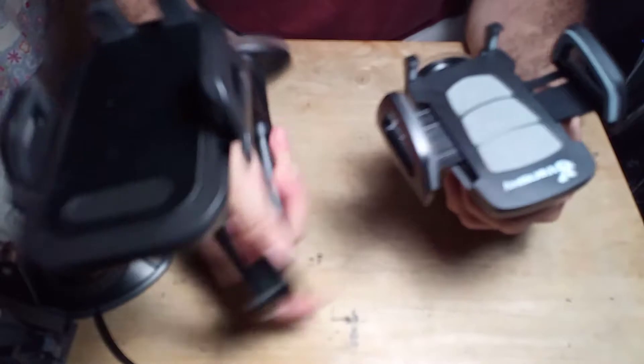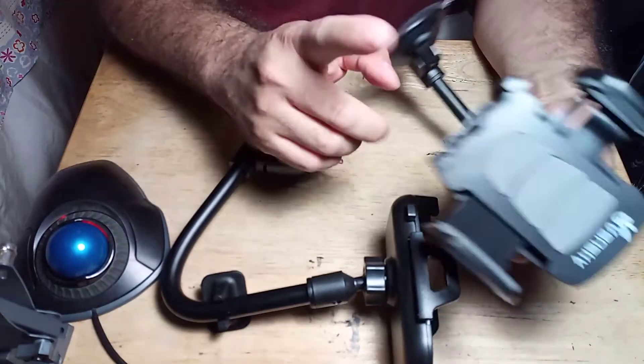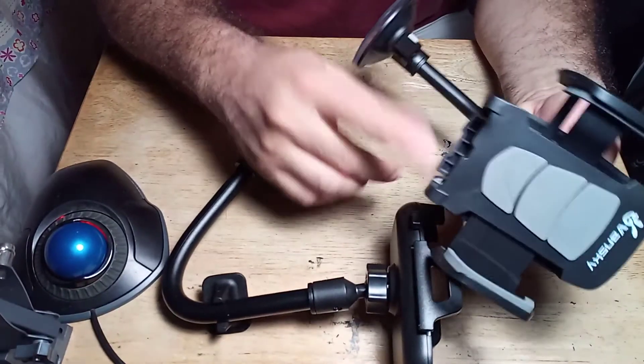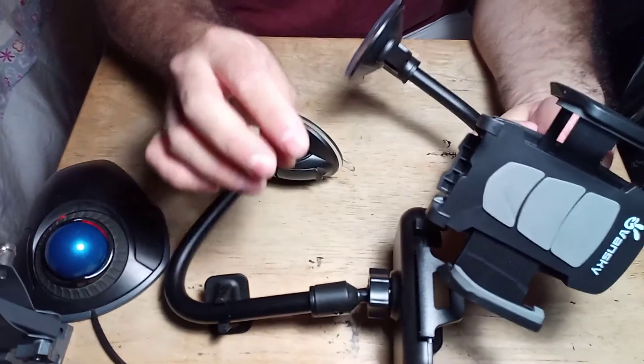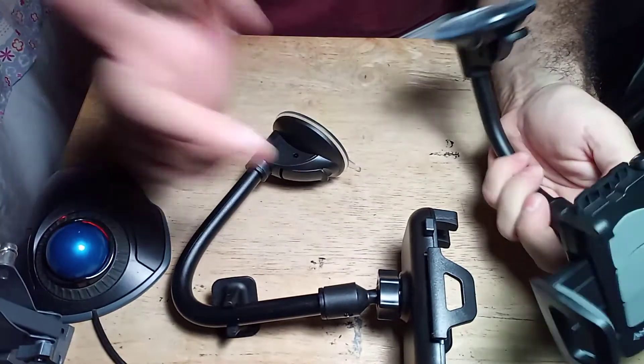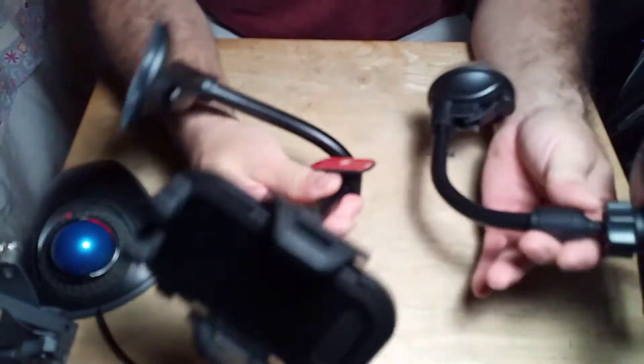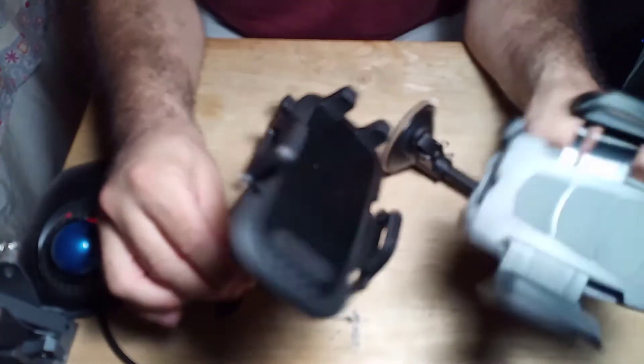This one came in a different box. This one came in the Vansky box, and it included two other mounts — one for the vent, which isn't great, and another shorter mount. I just left those over there and didn't bother showing them since I'm not going to use them.